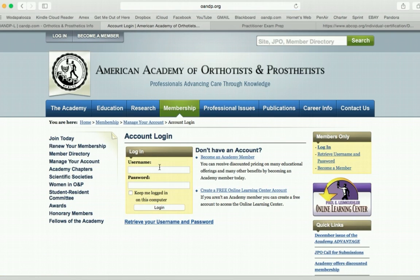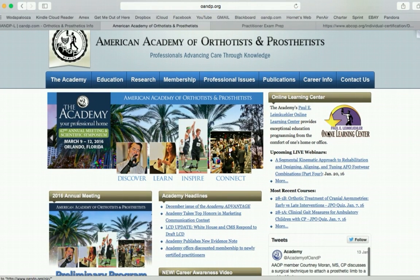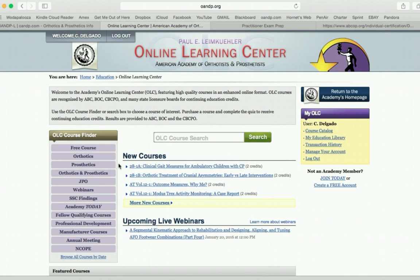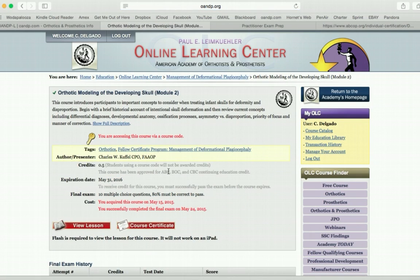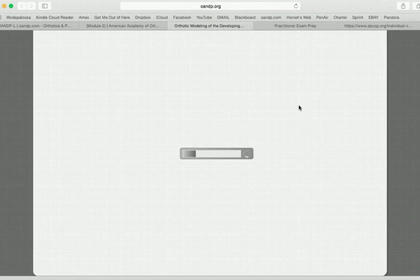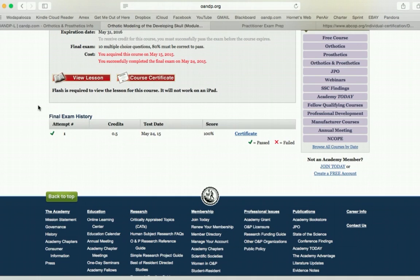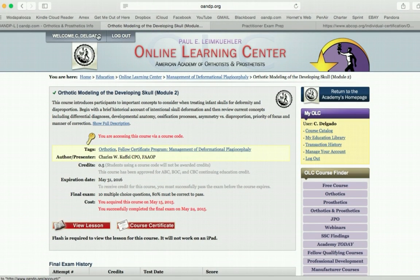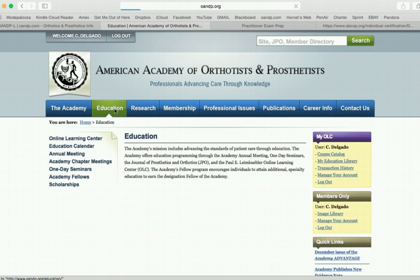If you log in, you will be able to see that you have access to the Online Learning Center. You can go back and see the old coursework that you've done. If you want to go back and look at something again, you can come in and view the lesson and go over it again. That's really neat. That's pretty much all I use the academy for right now.